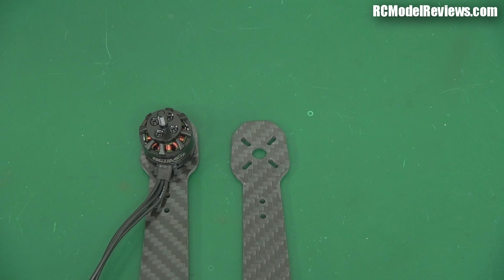Hi and welcome back to RC Model Reviews. Just a follow up on the Chinese 250 sized mini quad frame. I've just been building the second one of these and as I've learned from bitter experience, when it comes to Chinese products never judge them all by just one sample. There's so much variation sometimes that you really have to buy two or three of them before you can judge accurately whether you're getting value for money.